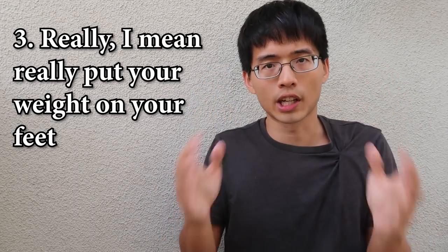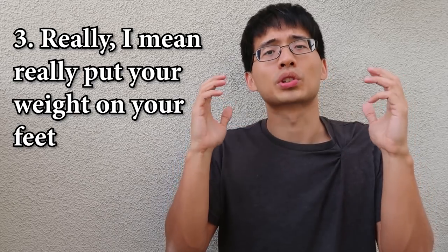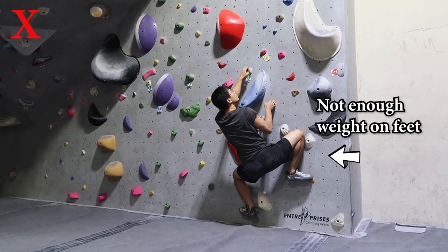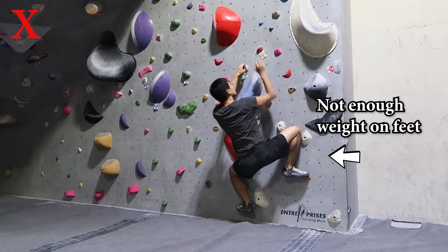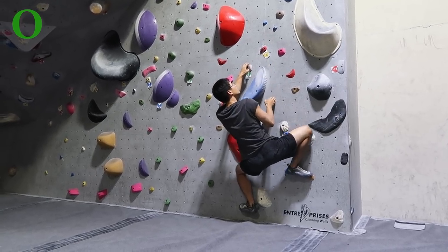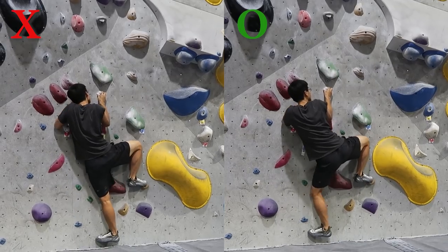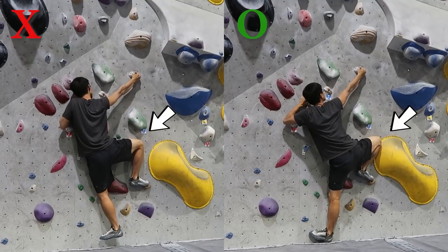The third tip is: put as much weight on your feet as possible and mainly push yourself up with your feet. A lot of times, beginners tend not to put their weight entirely on their feet because they can get away with it when gripping jugs. However, if you want to hold on to a crimp, you will need to trust your feet and shift your center of body mass to the top of your feet so you can put your weight on them as much as possible.